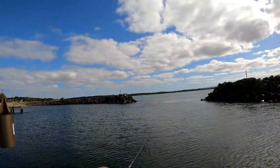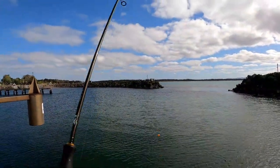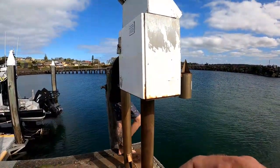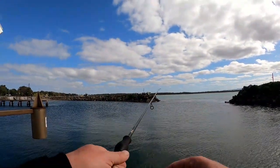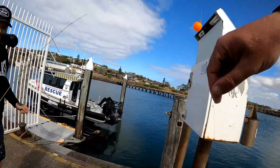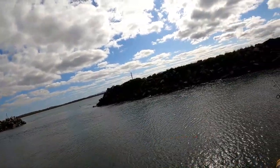Yeah, I got one on! After dropping about four — oh my god, lost like five in a row. Must be these hooks. Got one — it's coming in. There we go, finally got one in! All right guys, got one gar, let's even get a few more.